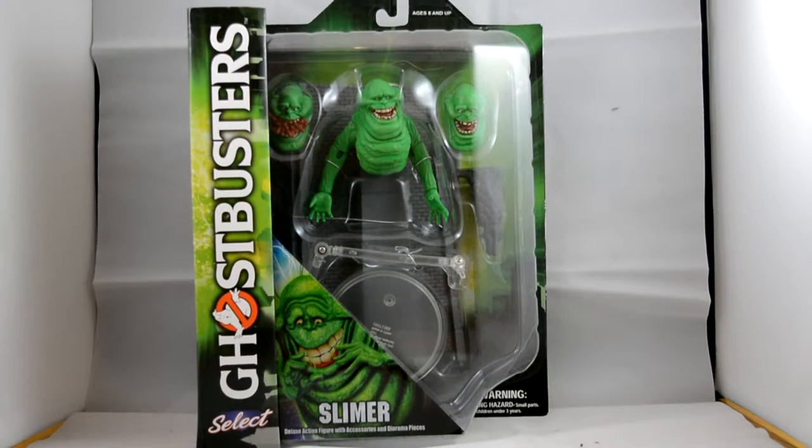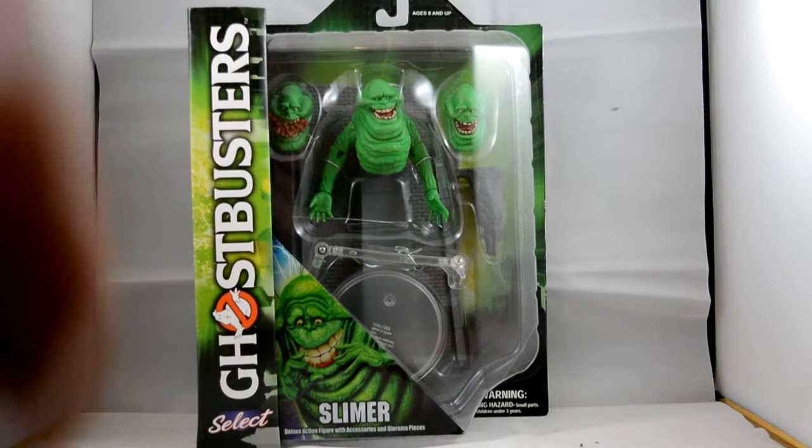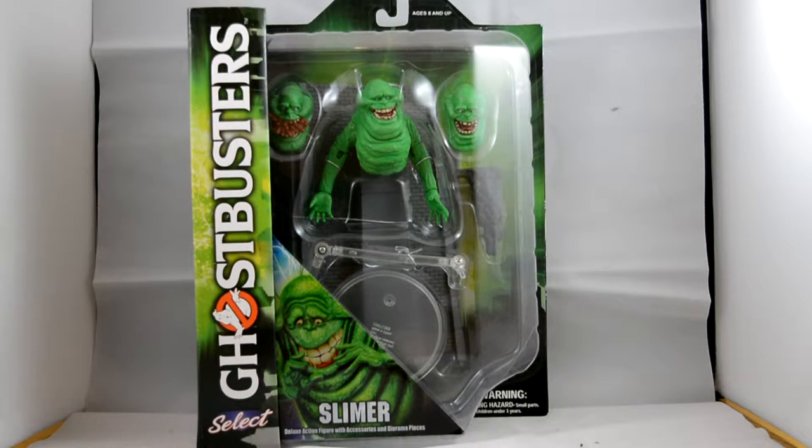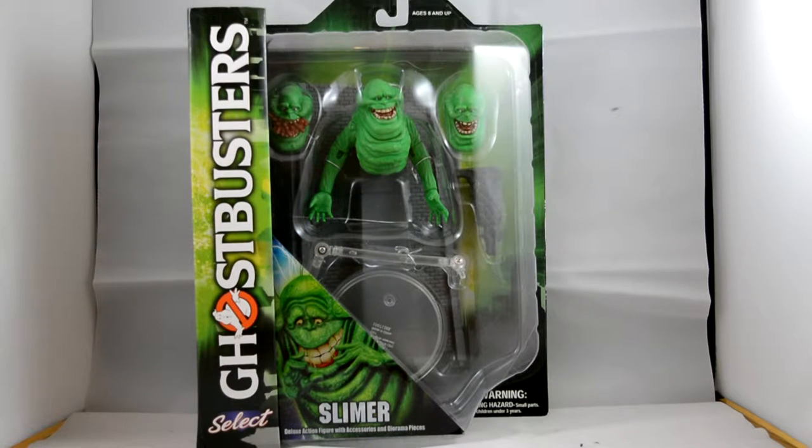Hi guys, welcome back to a video review. Today we are looking at Diamond Select the third series Ghostbusters figures, and here we have Slimer. I've got all the Ghostbusters, which I was really happy with. Now they're bringing some of the extra characters, and the one character I really like the look of is Slimer — I'm a massive fan. I couldn't wait to get this guy, so let's get him open and see how cool he looks.